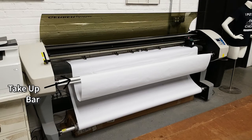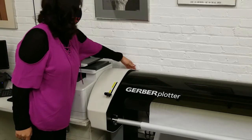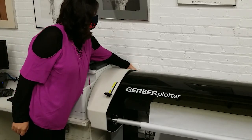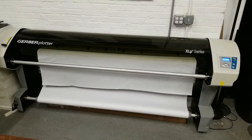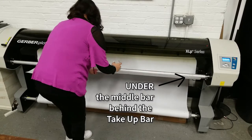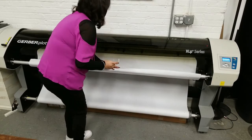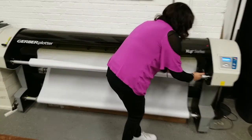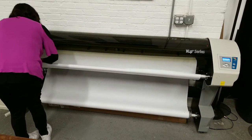The take-up bar winds up your printed paper to keep it off the floor. Before sitting at the computer, make sure the plotter is turned on. The power switch is located on the back left side of the plotter. Tape the end of the paper to the take-up lever, making sure to go under the middle bar. The paper will roll towards the back of the machine. Start by taping the center and then the two ends to ensure the paper is laying straight.